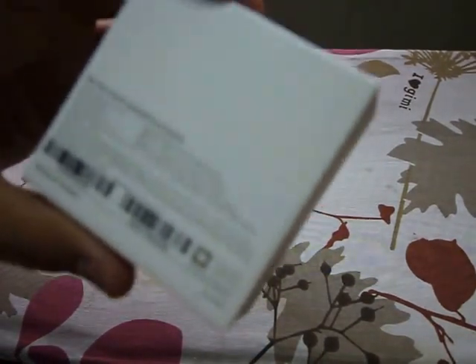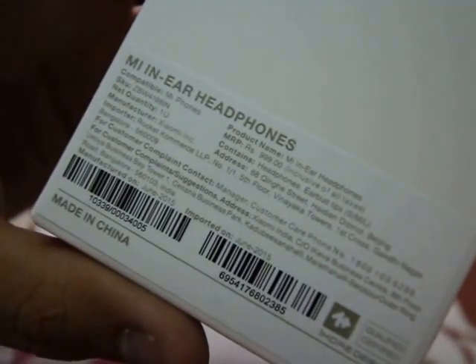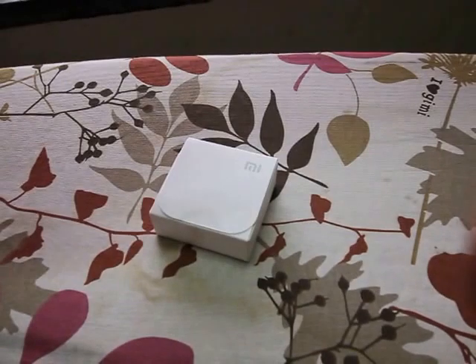At the back we've got something. It shows Mi in-ear earphones, compatible with Mi phones and other Androids, and the price — 999 — over there.